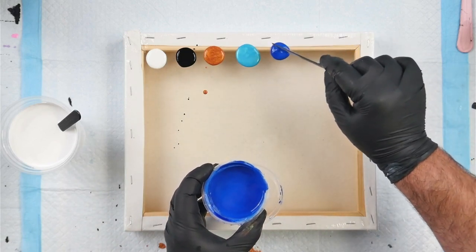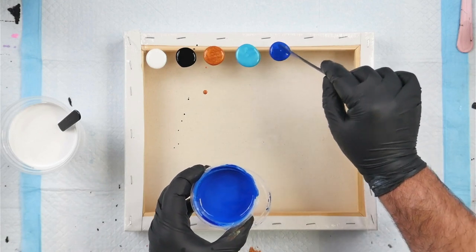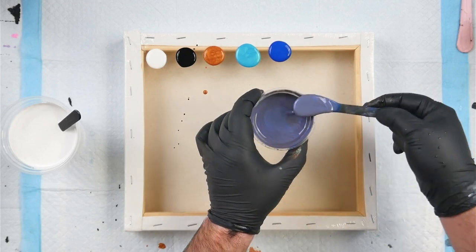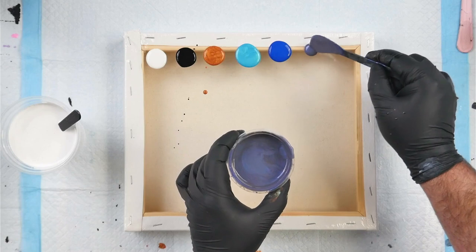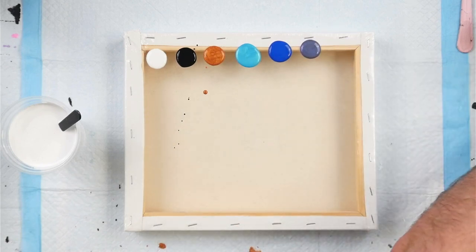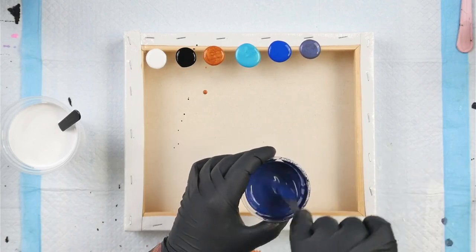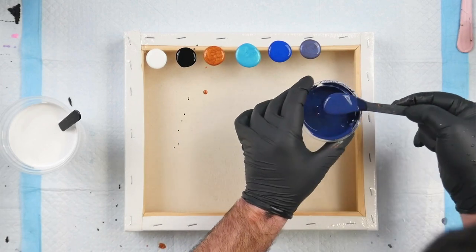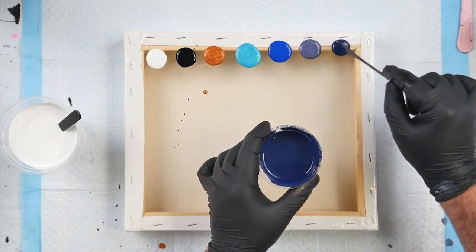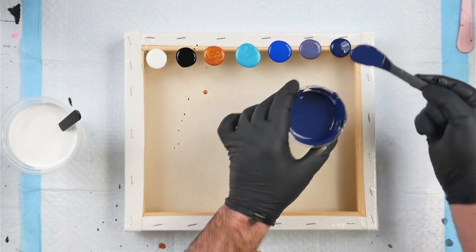I've also got a combination of Golden Cobalt Teal and Little Piggy Mermaid. This one is a combination of Matisse Indigo and Matisse Cerulean Blue. I can already tell the Mermaid one has a little bit too much paint down. This one here is Pebeo Iridescent Blue Black, and this one is Matisse Payne's Gray. This test is going to tell me if all my colors are the same consistency.